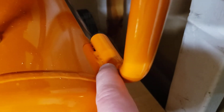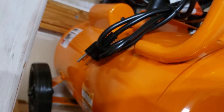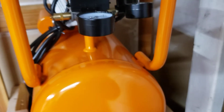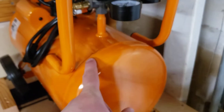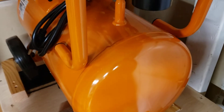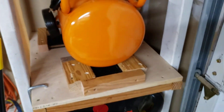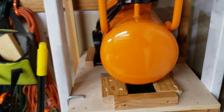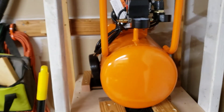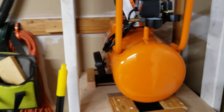The welds look pretty decent — a little bit of burn-through there and a little bit over there. But it's attaching a half-inch bar as a handle, so it doesn't need to be super perfect. This weld looks decent. I think it's pretty good for what it is — it was only $235. So if it runs at all, it's going to be an upgrade to what I had before.